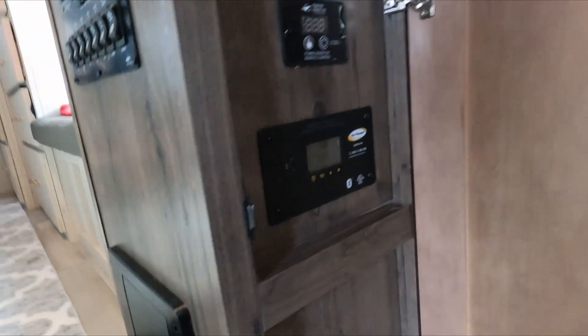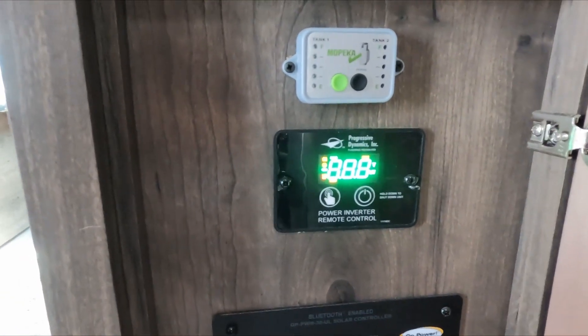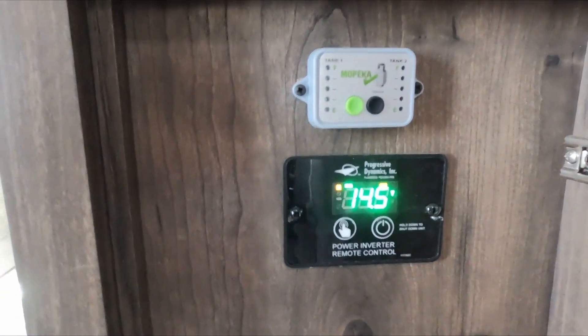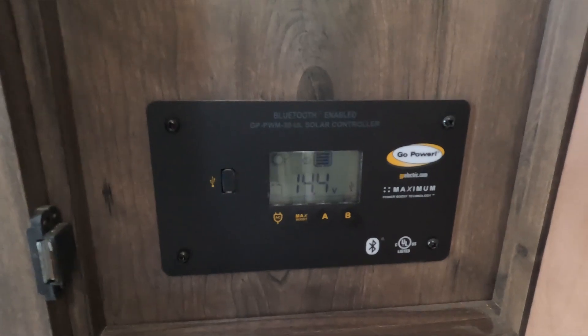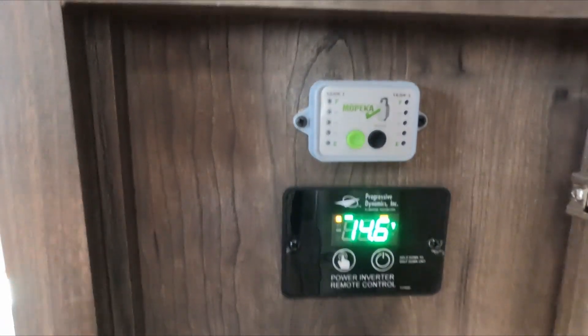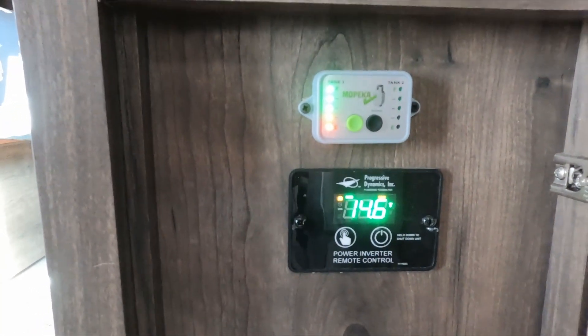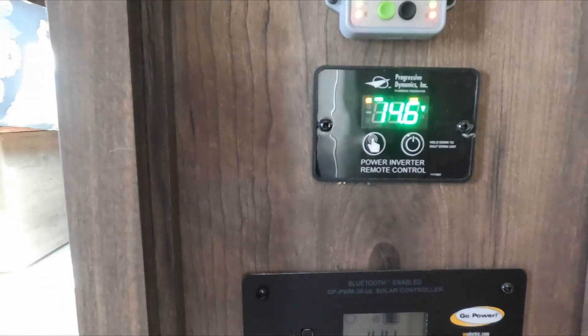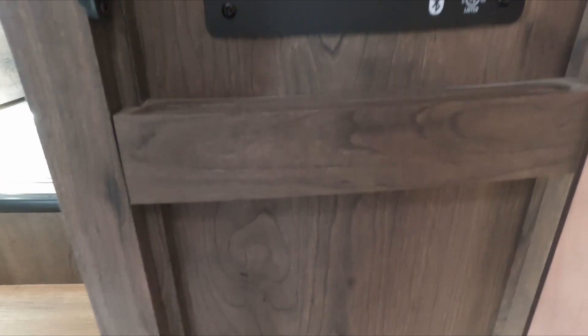In the hallway where the switches are, there's a panel on the lower end that you can open up. It has the controller for the 2,000-watt inverter and the Go Power solar charger. I've also added my tank gauges for propane so I know what I've got in there. I'm probably going to mount the other panel right below it — I've got lots of room and that way the two will be right next to each other.